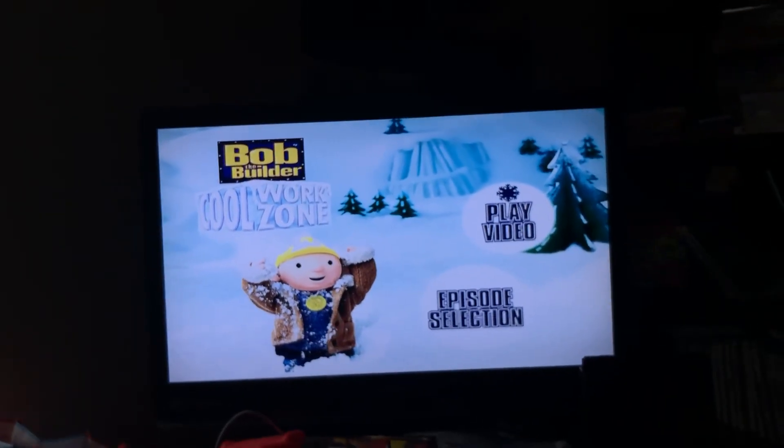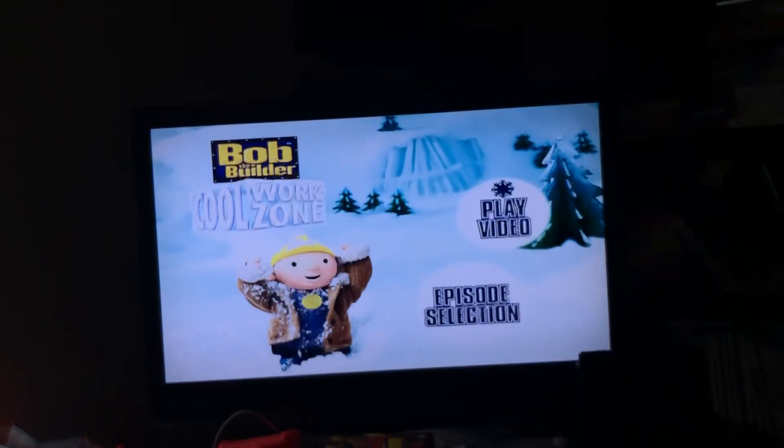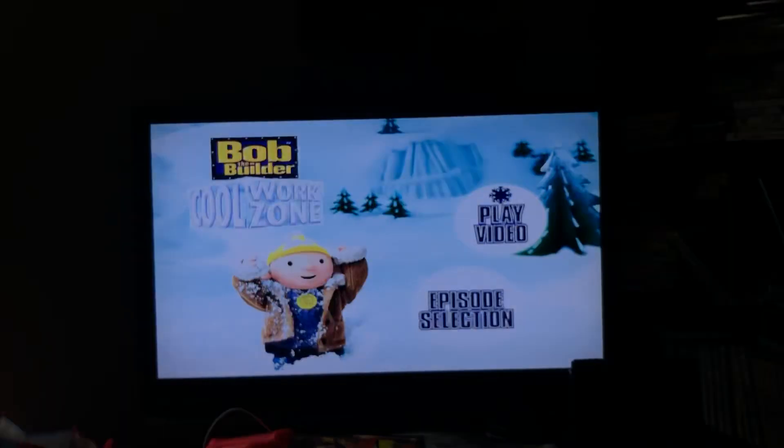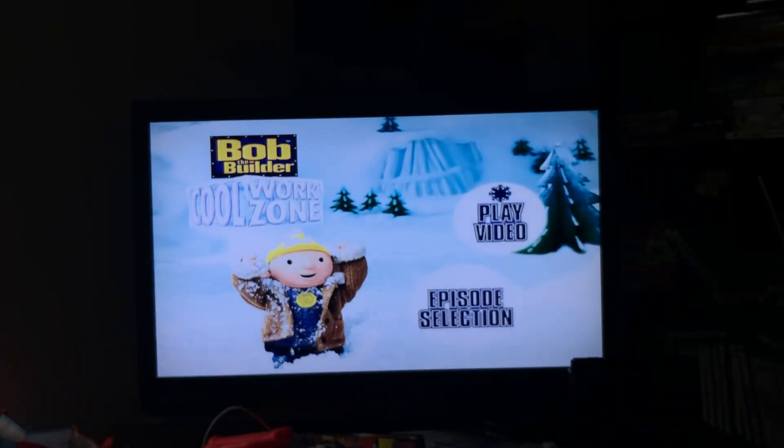Hey everybody, Doodle Bop Box for the win here. Today I'm going to do another DVD menu walkthrough. This time it's Bob the Builder Cool Work Zone 2004 DVD. This DVD menu walkthrough was requested by Cooper Slender. This is a rare DVD.